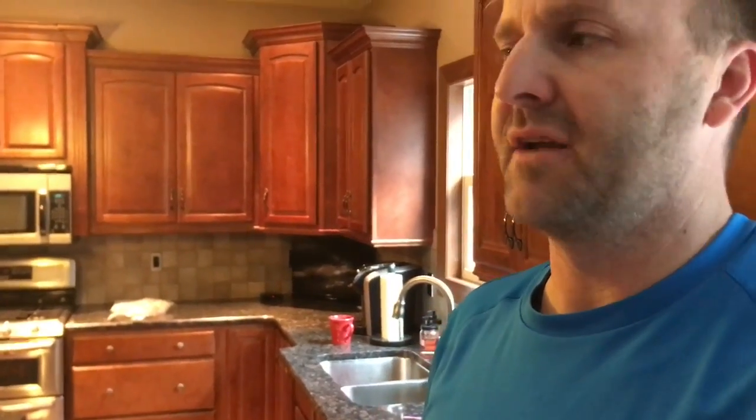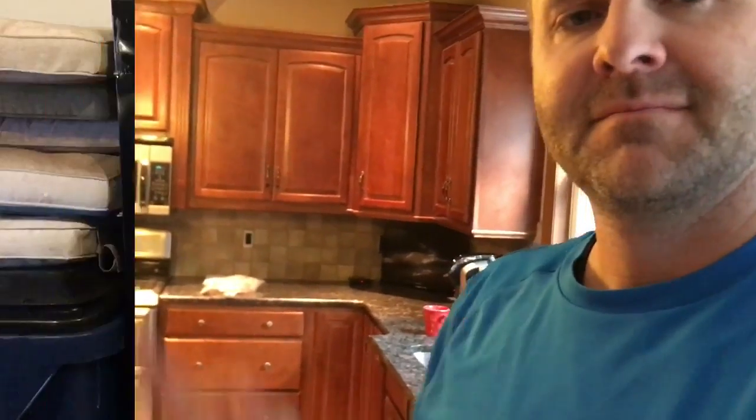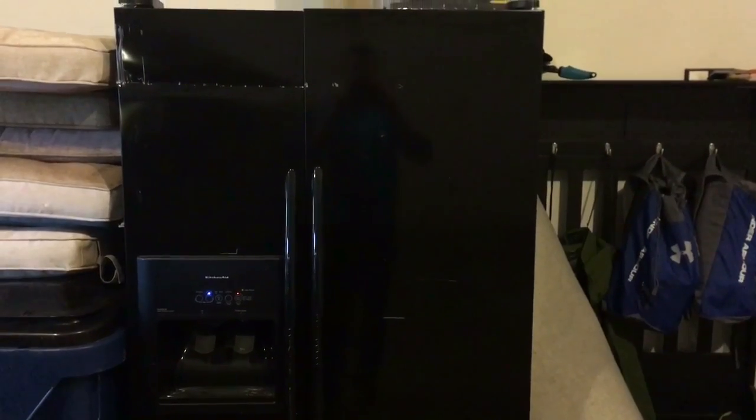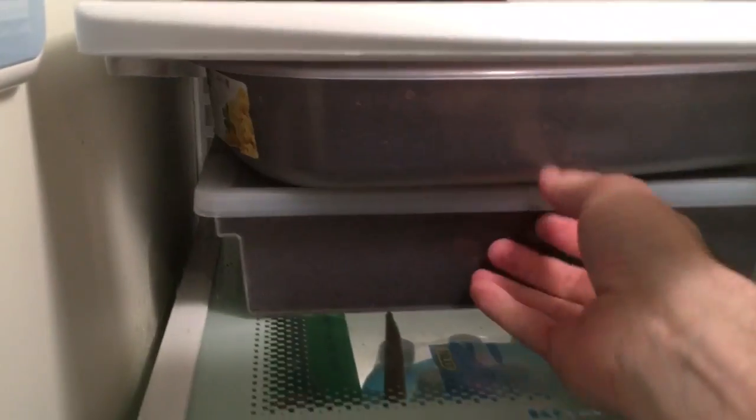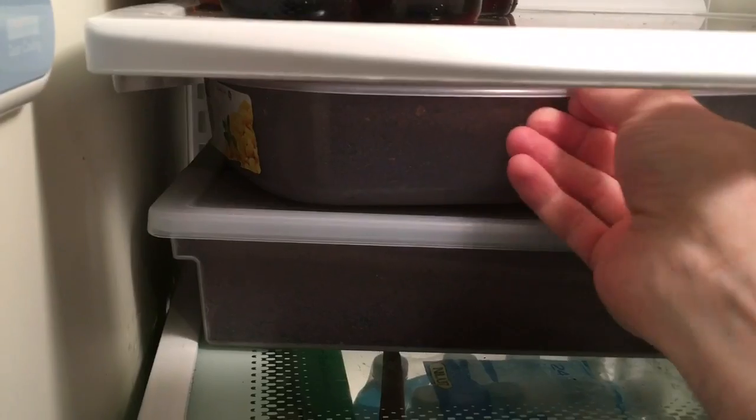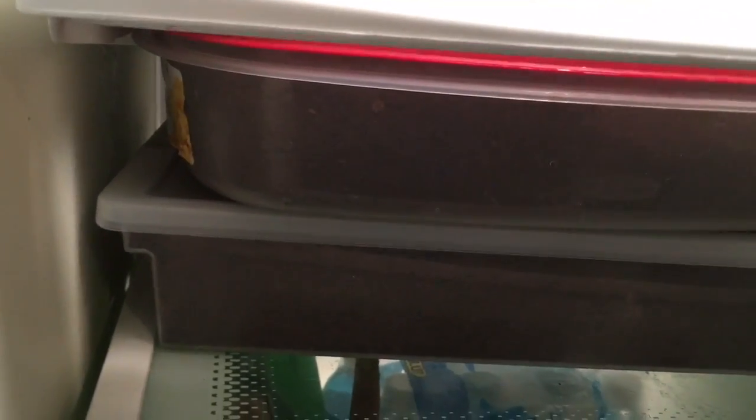Hope none of you are affected by the dreaded mold that you can get in the cold stratification. It's January 23rd, 2017, out in the old garage fridge. We're going to check out our chestnuts, which have been sitting here — some of them since October.